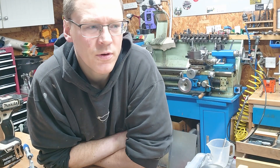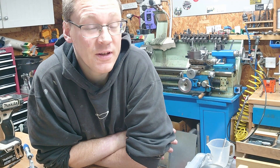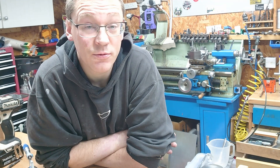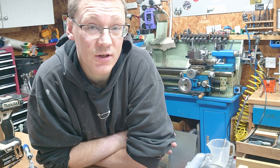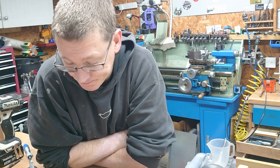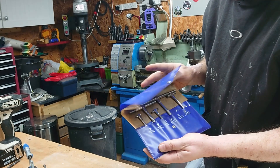Hi, welcome back, happy new year everybody. This is my first video of 2023. It seems like everyone enjoyed the advent calendar series - if you haven't seen that there'll be a link somewhere. Thanks to all the new people that have joined the channel; hopefully I'll have some interesting things for you in the coming year.